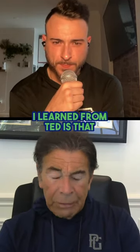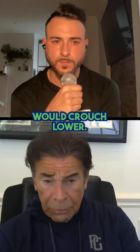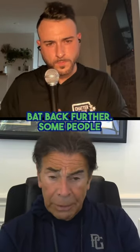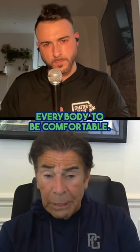Well, the one thing I learned from Ted is that everybody's different. In other words, some people would crouch lower, some people would stand up straighter, some people would hold the bat back further, some people would keep the bat closer, whatever was comfortable for them. So he wanted everybody to be comfortable.